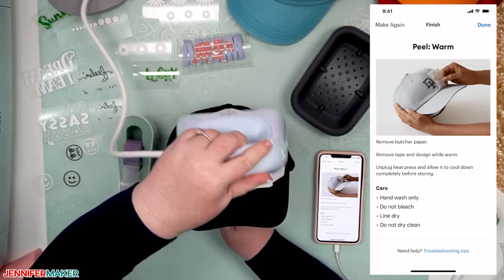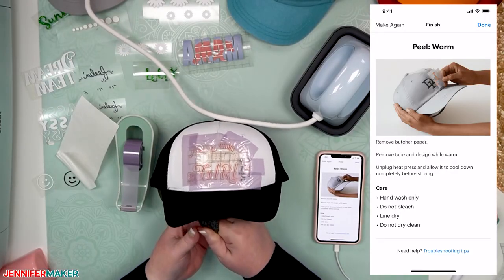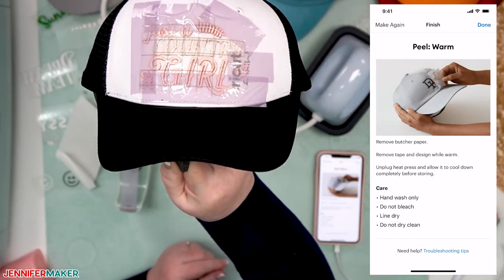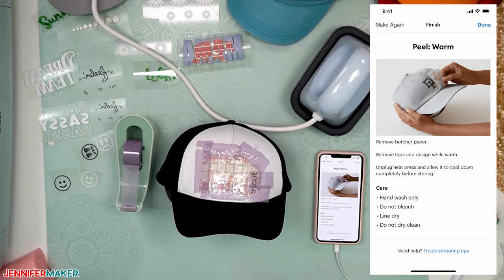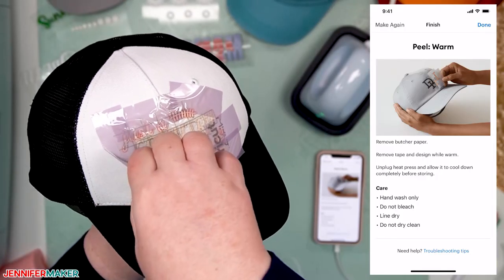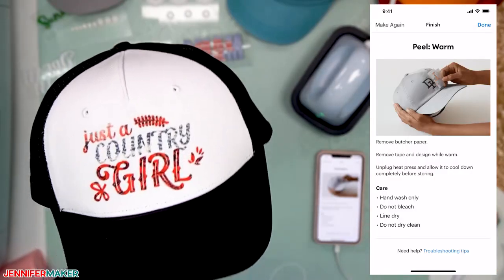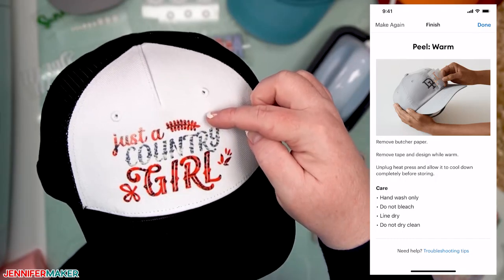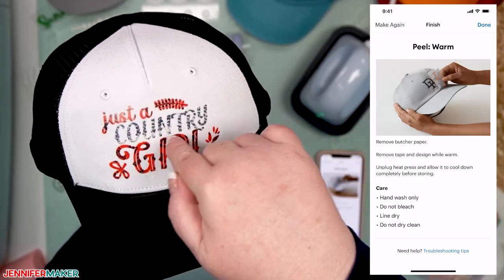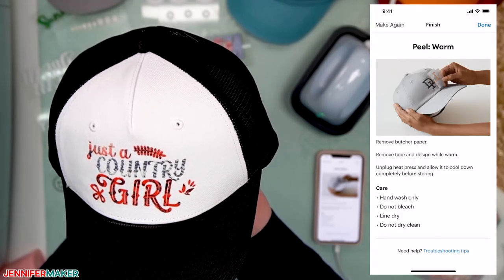When it's done, it'll beep. Place it back in the cradle, remove the butcher paper — it's hot and still sublimating, but we can see it definitely transferred. Let it cool off just a bit. The Cricut Heat app tells us to peel it when it's warm, not hot. And there we go — oh, that's adorable! 'Just a Country Girl' — it had a paisley pattern and a faded denim look. That was the design of the infusible ink. Super cute, I love it!